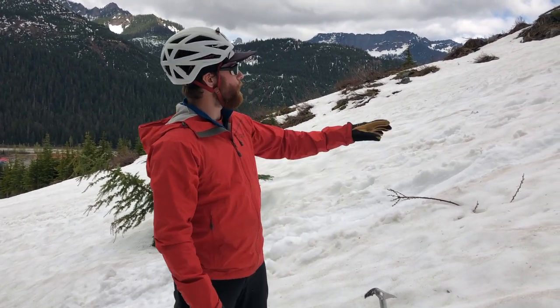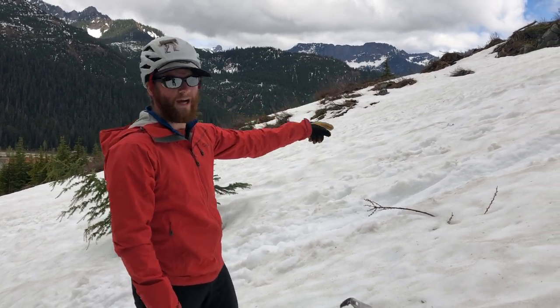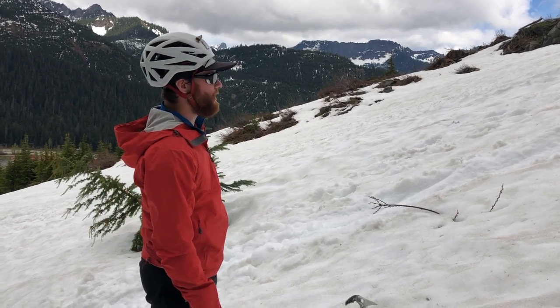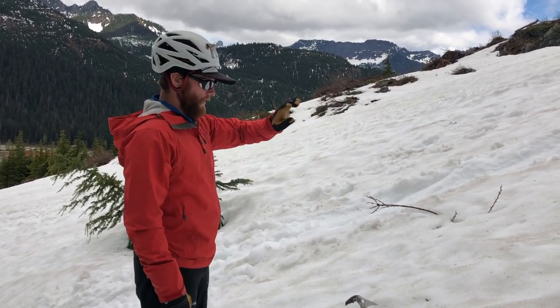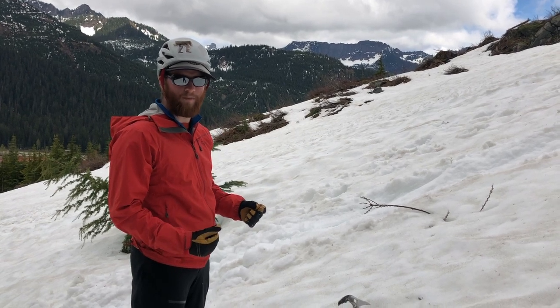Once you do a couple of self-arrests you get a good pipe of snow — it functions like a slide. You can build up a lot of speed, especially over a large snow field, and then quickly twist around. It helps to really visualize the technique in your head beforehand.